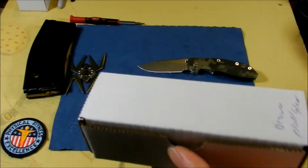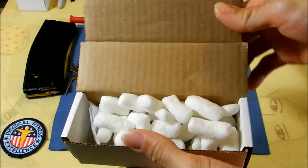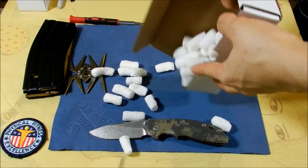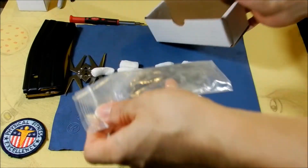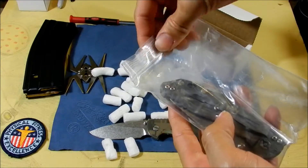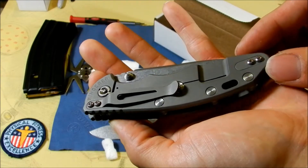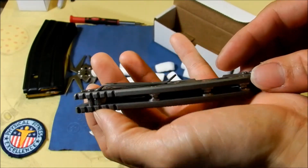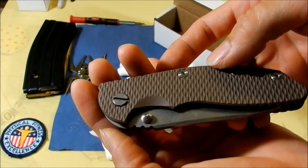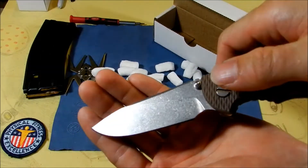This one comes with a box — it's actually brand new in box. The first one I got was used and it did not come with a box or anything. It's got the famous peanuts inside a plastic bag. As you can see, the bead blasted handle. That looks nice — it's got that bead blasted handle like the Sebenza, with a stonewashed slicer grind blade.